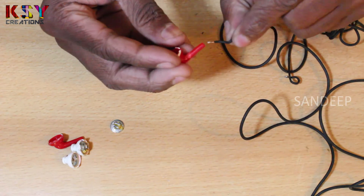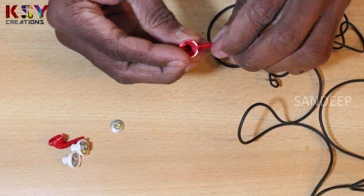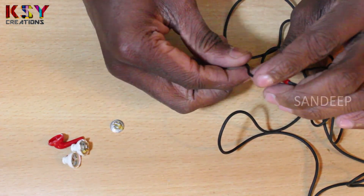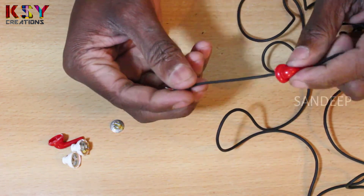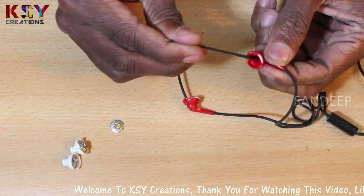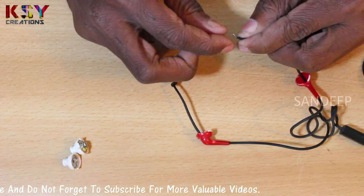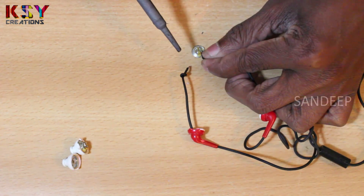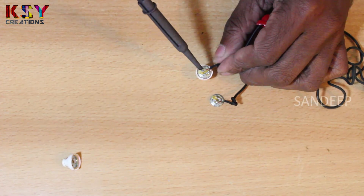Now we will take this wire through this earphone. We will make a knot here, then desolder the wires. There we go.